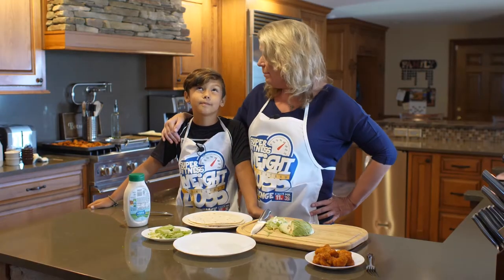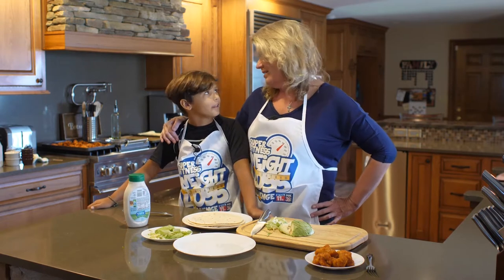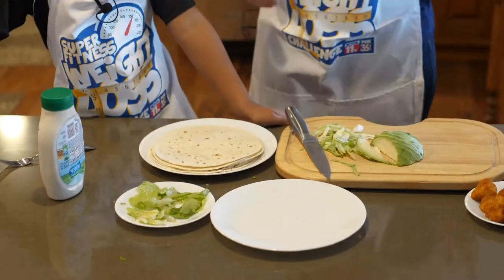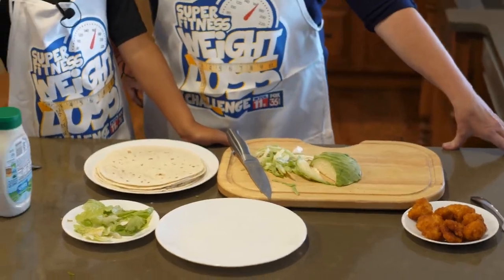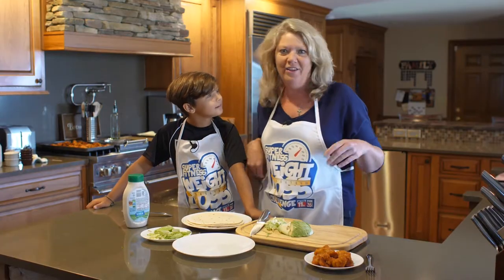I would like to try to make barbecue chicken tacos. How does that sound? Really good? Good. So I think you can help me. What's your favorite kind of seasoning on your chicken? Hot buffalo? How about honey barbecue? Okay, good, because that's what I have.